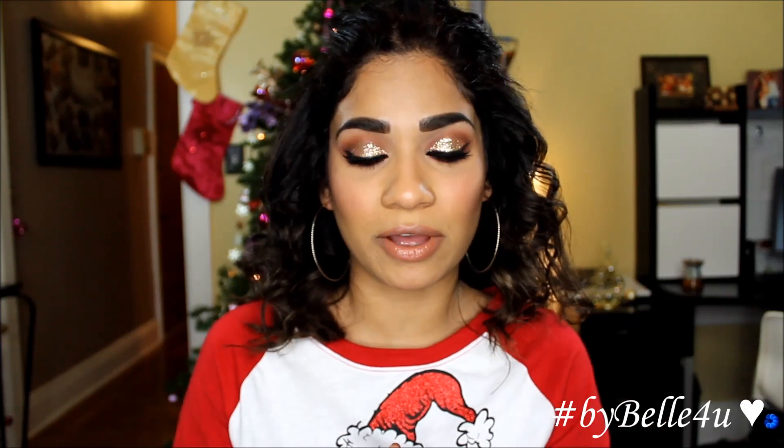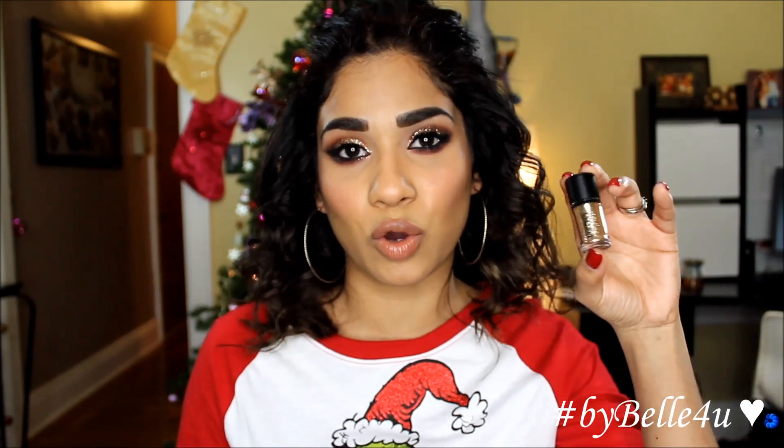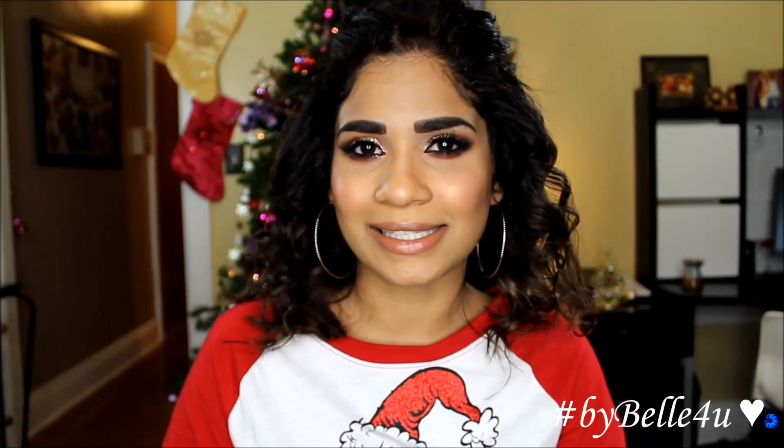Hey guys, welcome back. So today's video is going to be this glittery look that I have on now and I'm using the MAC Gold Glitter, which came in a set. This is absolutely perfect for the upcoming holidays or any other time of the year when you feel like being a little glitz and glam. If you enjoyed watching this video, please give me a thumbs up — it really does help me out. Let's get started.